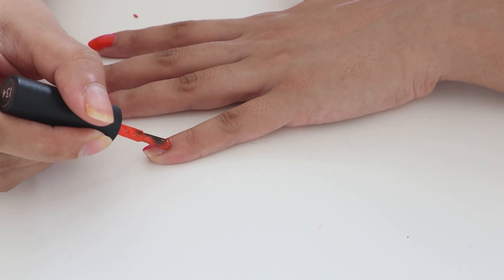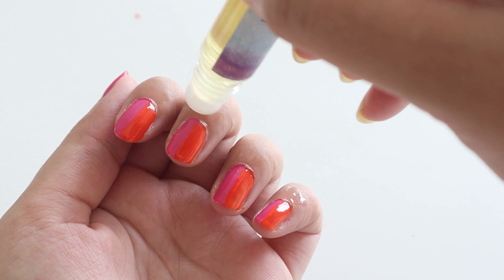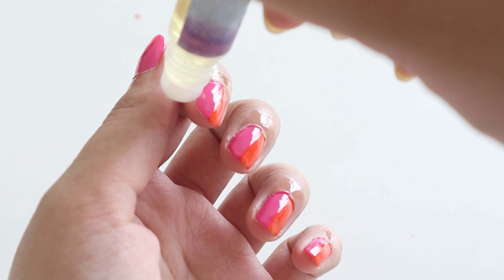You can also put a transparent nail paint on top to lock in the nail paint so it lasts longer, but I'm going to change the nail paint in a few days so I skipped that. Now I'm applying some cuticle oil — you can also use coconut oil instead.